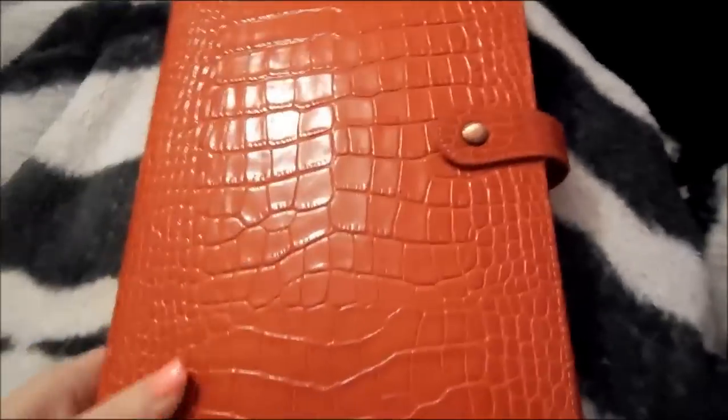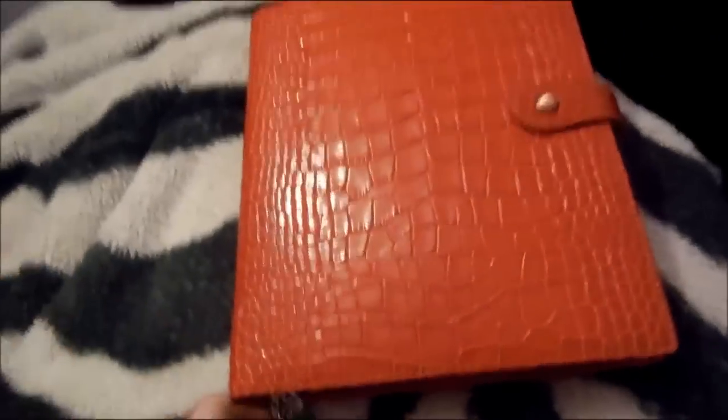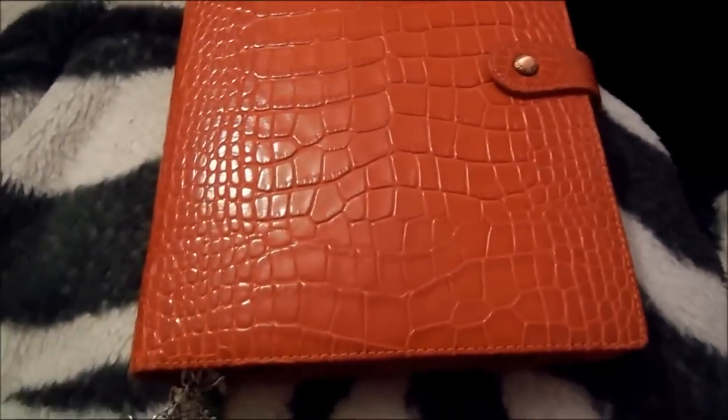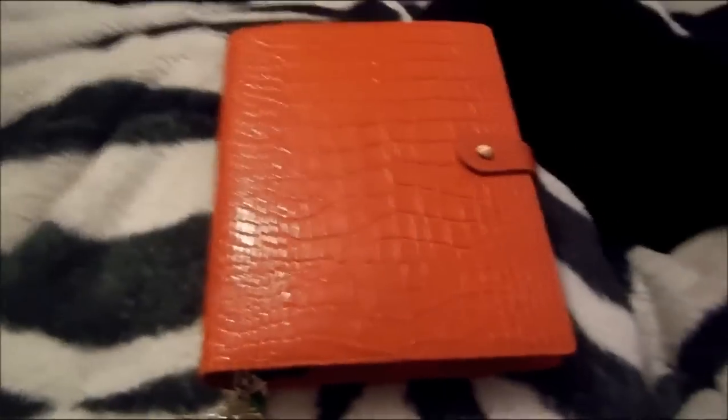So yeah, that's my A5 Osterly and my cat. If there's any questions, comment below. Please like and subscribe and what not, and I will see you soon. Bye!